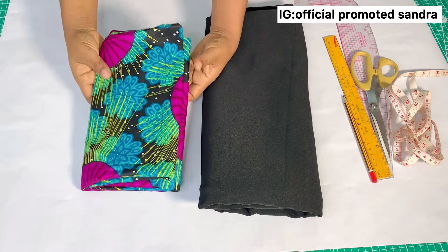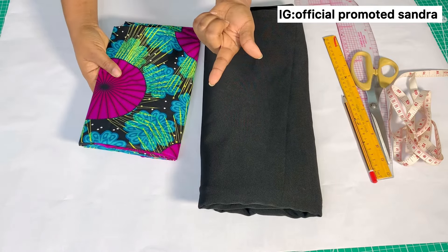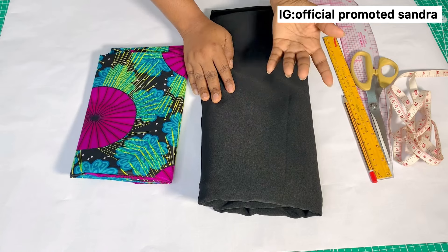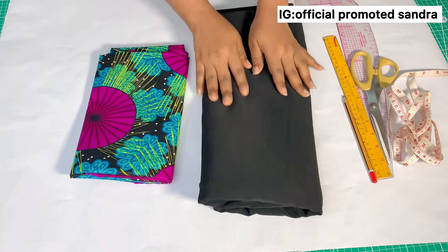These are the materials I'm going to be using. This is called Africa print, also known as Ankara — I have about one yard, which I'll be using for the upper part of the dress. This black material is called crepe; I have about two yards. You can use any color of your choice.